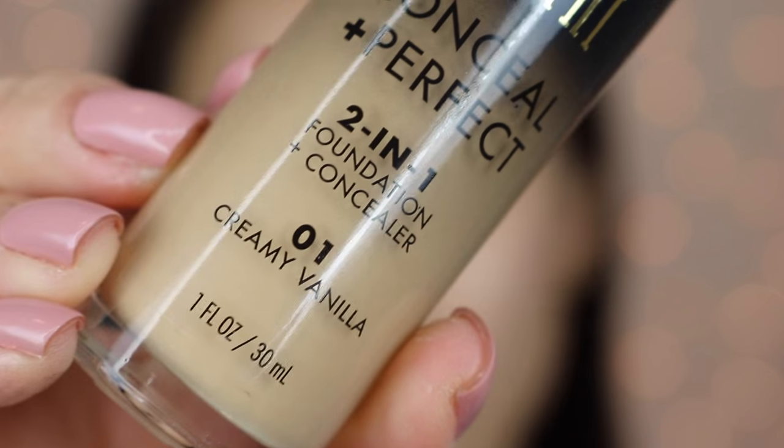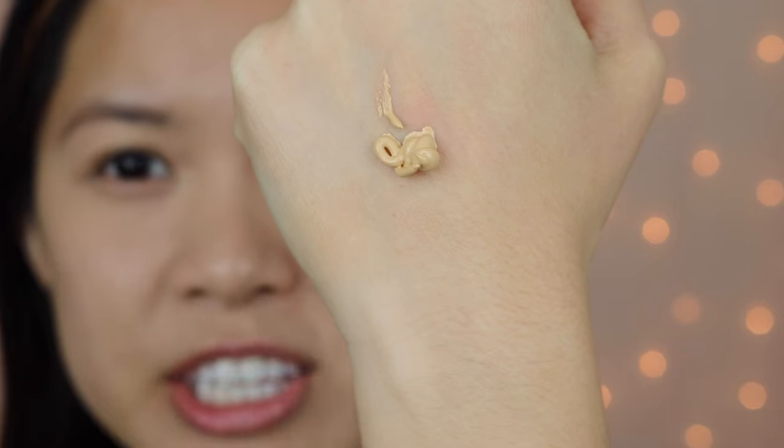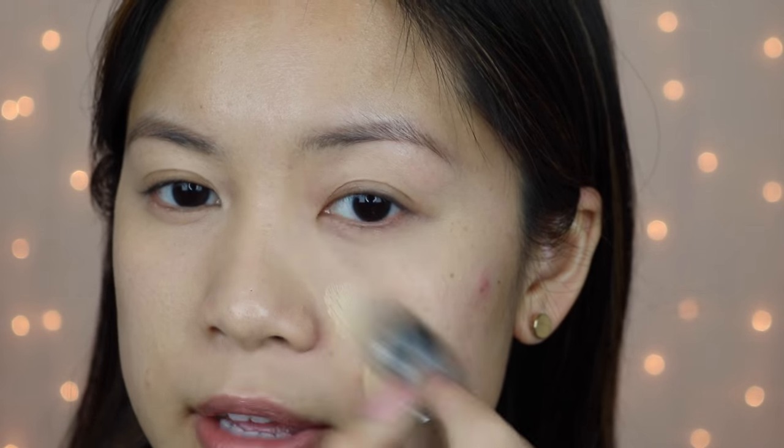My shade is 01 Creamy Vanilla, and I believe this is the lightest shade that they offer. Usually I just do one pump for my entire face, so that is what I'm going to be doing. I'm going to pump out a full pump — and you can just see how thick the consistency of this foundation is. It's not running. I'm just going to cover one side of my face to show you the comparison between bare skin and skin with this foundation on top, applying it with a foundation brush.